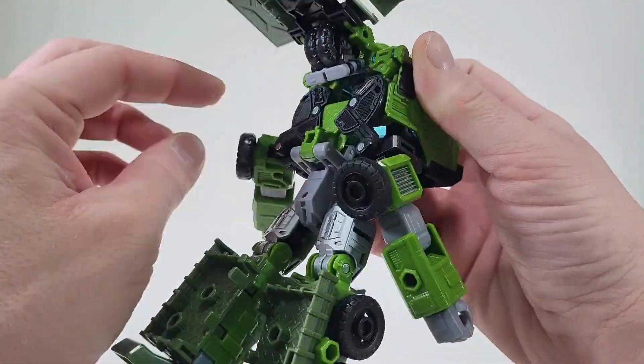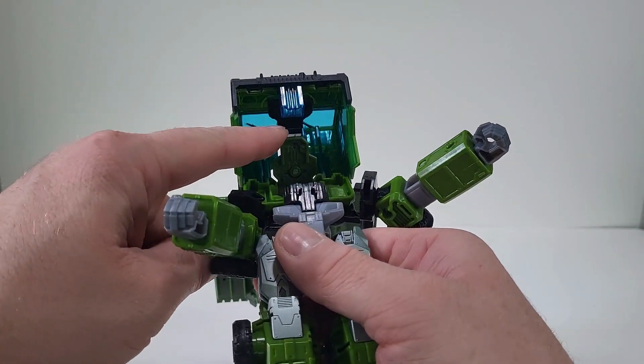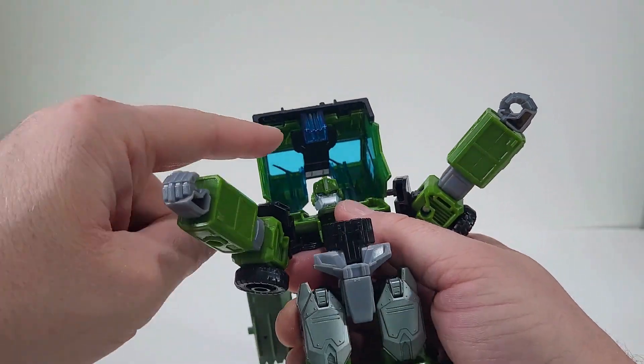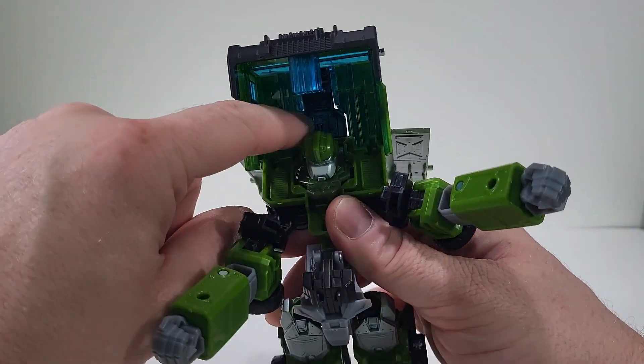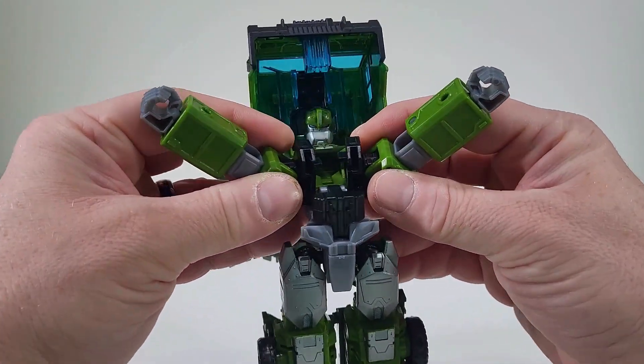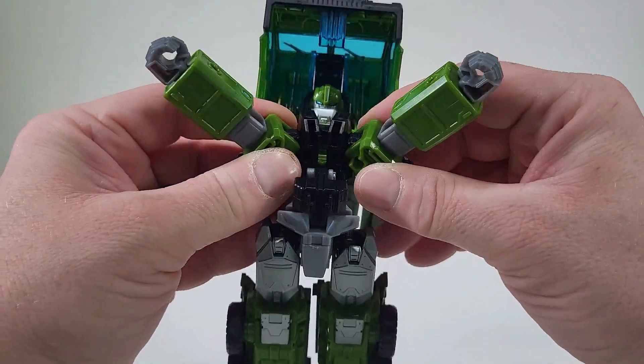So once we have that in, we want to take the head, push that down. Take this piece in here and we want to push that up. So now what we can do is come in, and we want to bring the arms together.